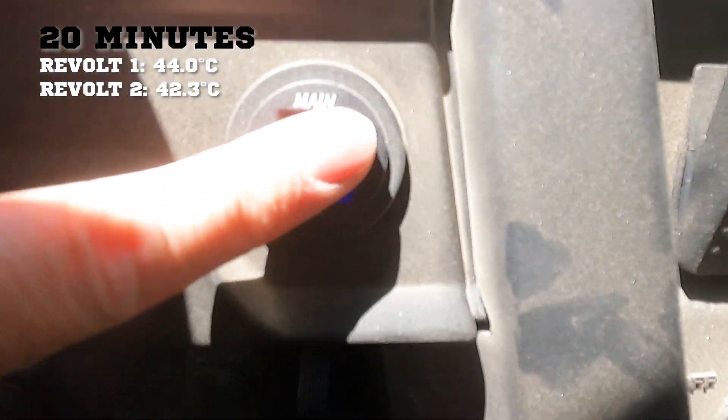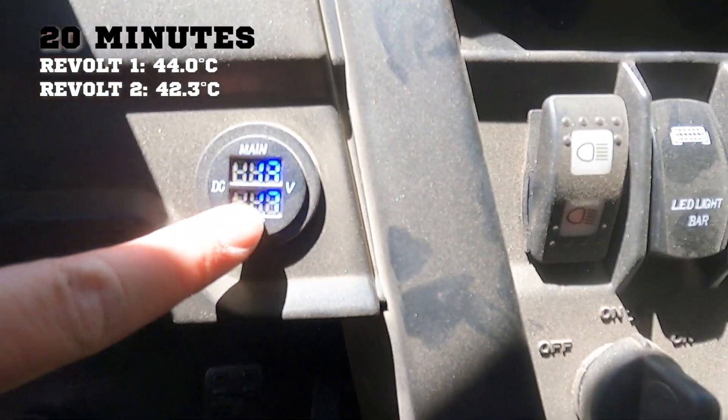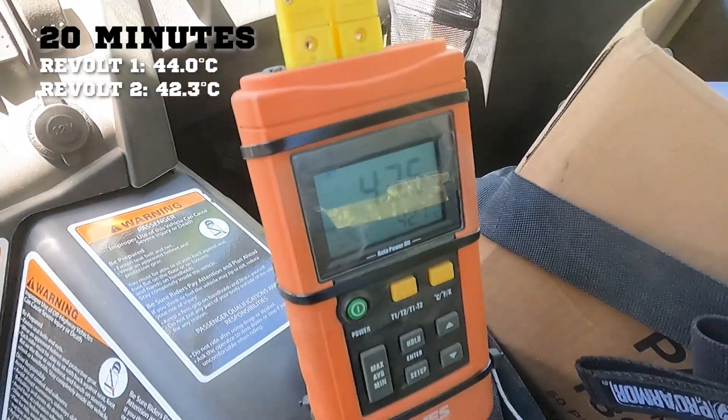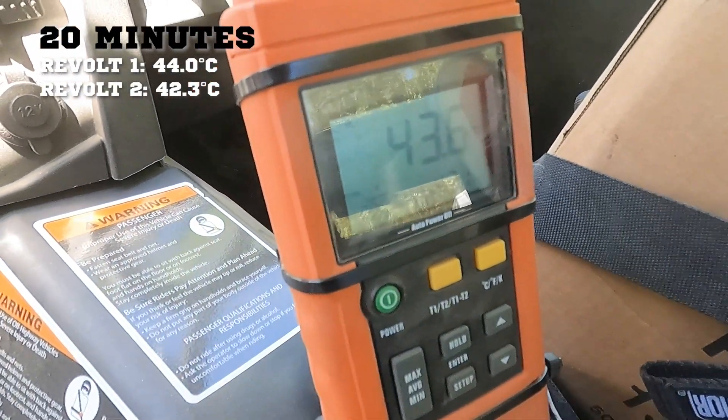We're sitting here charging both of our batteries at low idle, working for 13 volts — that's with our light bar and radio on. So we're doing really good. That's what you get with the Revolt: really cool running, really excellent regulator.